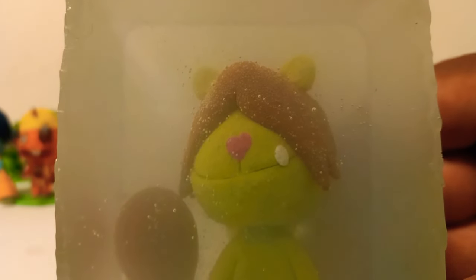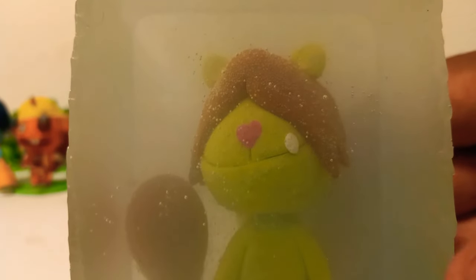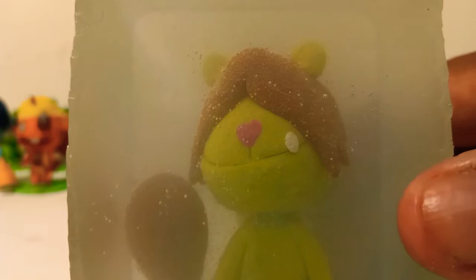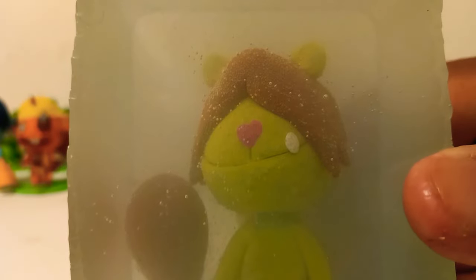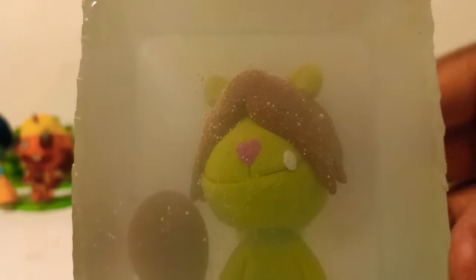I promised myself I would make more characters from Happy Tree Friends — from spinoffs to other episodes, and the ones that never got made. Just you wait, I'm in for a big surprise.